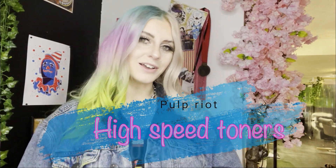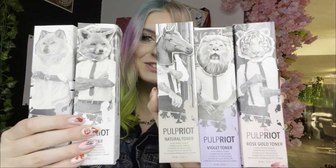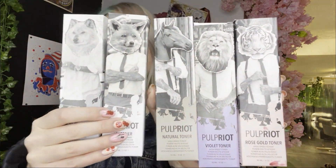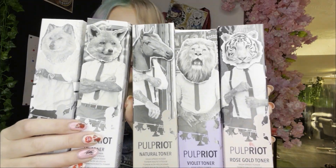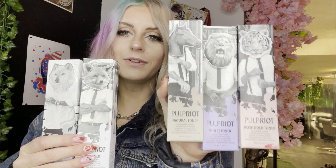Hey guys, this is Heffy! Today we are going to be swatching some Port Riot high speed toners. Let's take a closer look at the packaging first. I love this packaging, it's super cool — it's basically like tattoo dudes in suits with animal heads, it's so much fun. So we've got the rose toner, a violet...